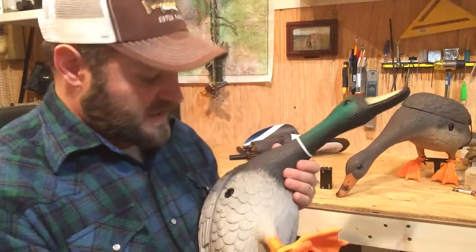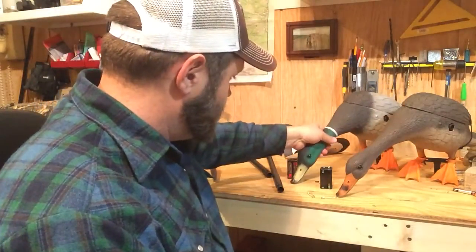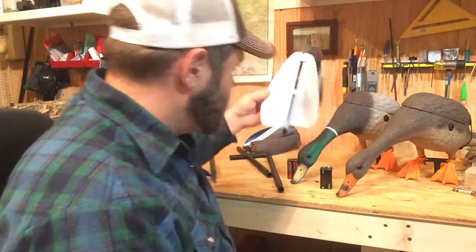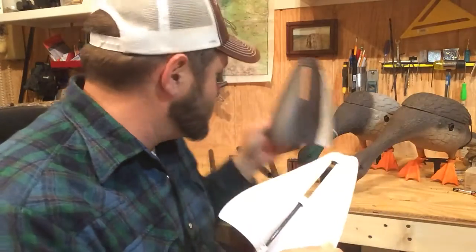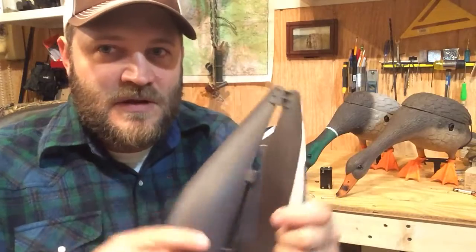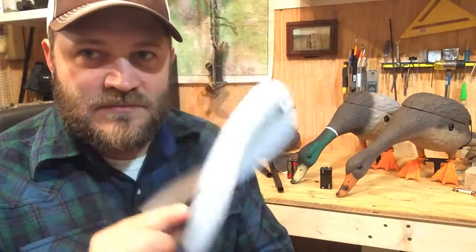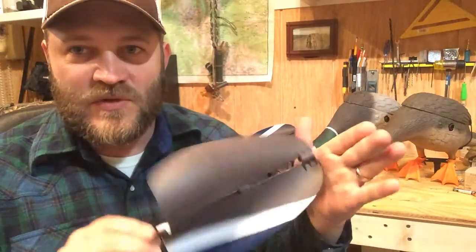One of the things I really like about this Lucky Duck are the wings. Here's a set of wings — obviously two Lucky Ducks came with two sets. These wings are plastic, brown on one side, white on the other. That gives us that flash effect we're looking for.